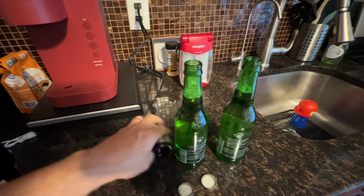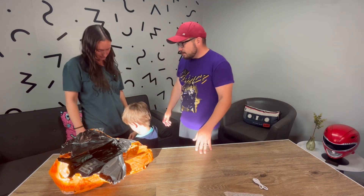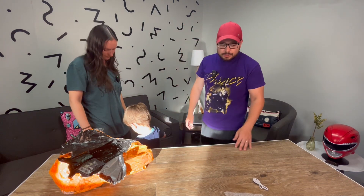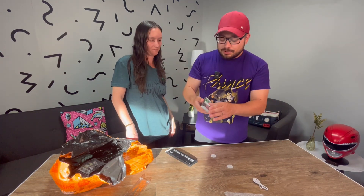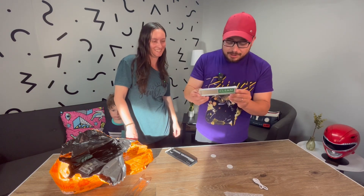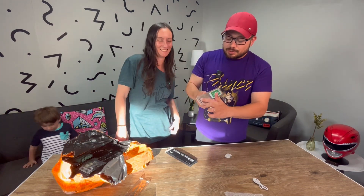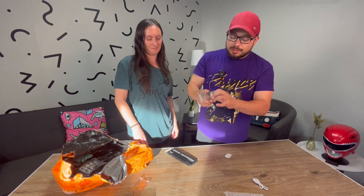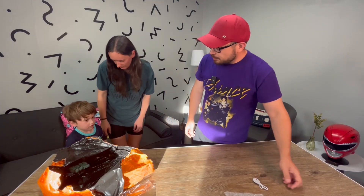Mommy got this one for daddy. It is a magnet for the dishwasher - Tina got this for me because I never empty the dishwasher and I always make the excuse that I don't know if it's clean or not, because sometimes they look like they're clean when they've just been rinsed. You put this magnet on the dishwasher and it says 'clean' or 'dirty.' No more excuses - if it says clean and there are dishes in there, put them away.